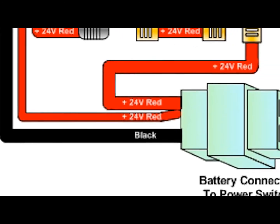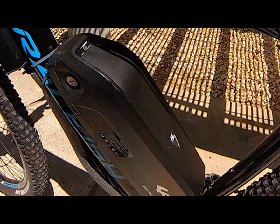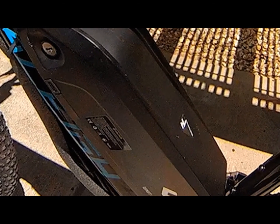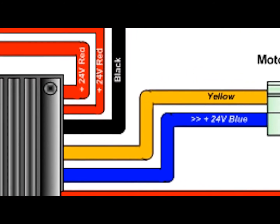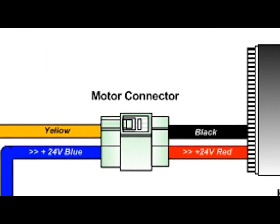The first thing your controller looks for is its power source — that comes from your battery. It calculates your battery's voltage and amps, and if compatible, distributes that power to the controller's various functions, such as the motor. It determines what the power requirements are for the motor, and determines at what intervals to distribute that power.